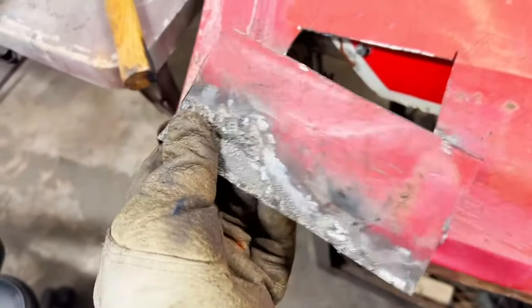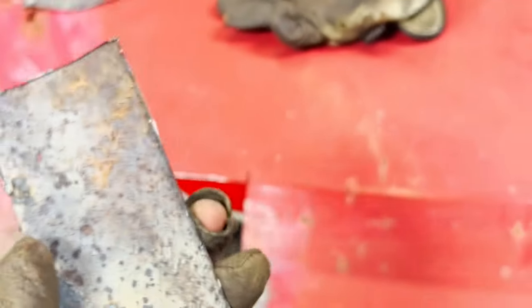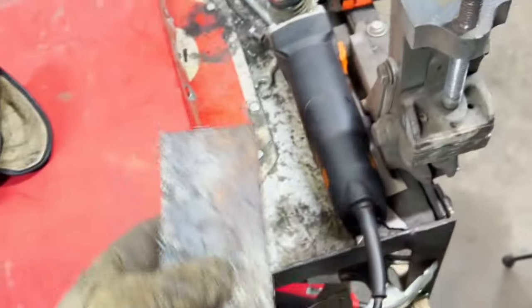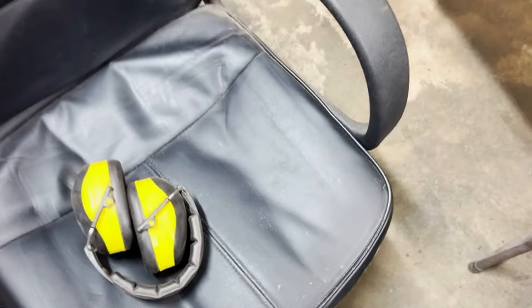Just a little update to catch you all up. I tried to patch this little section right here, but it just kept popping up — you can probably see them. I was trying to fill them up, but I ended up just doing like I did on the other side and replaced the whole part. I was just trying to maximize the amount of metal I have because I don't have much left.